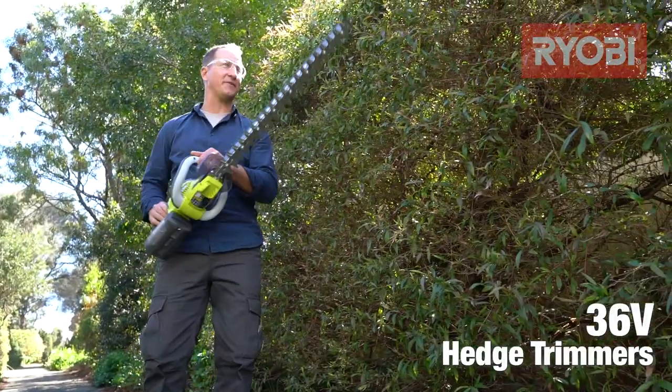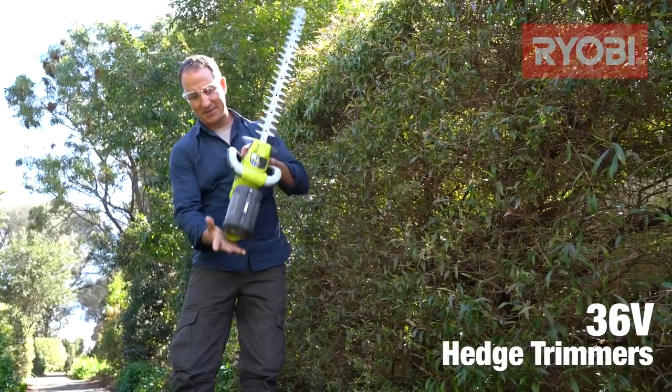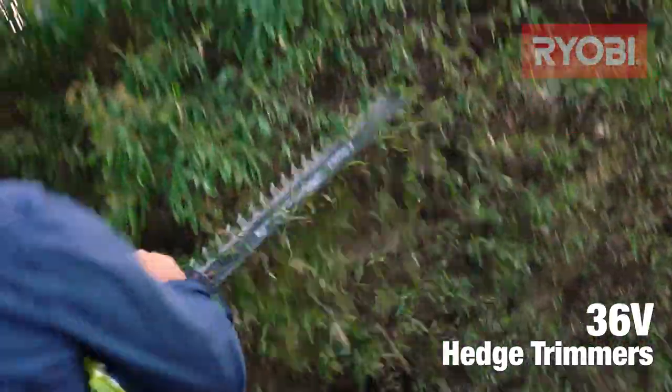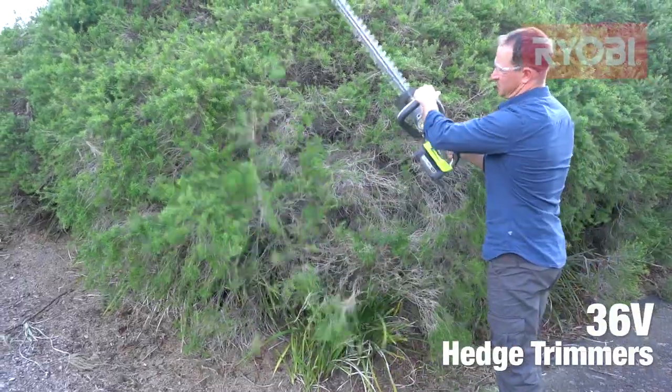The 36-volt models are great for those larger and thicker hedges around your home. And like the One Plus models, they're battery-operated. These units have similar power to a petrol model, but with reduced noise and vibration and no fumes. They can run for up to an hour on a single 5-amp battery.